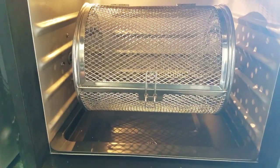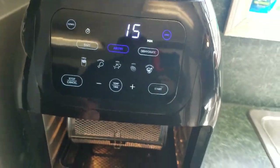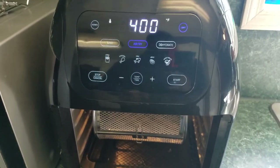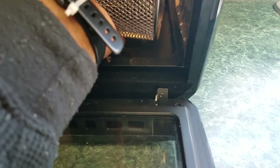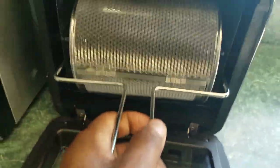The light comes on when you open the door — that's another feature. Also, if you are cooking, say hamburgers for 10 minutes, and you want to rotate them after five minutes, when you open the door and pull the tray out, the unit pauses. When you close the door it starts back where it left off — so if it's set for 10 minutes and you interrupt it at five, it will continue to cook for the remaining five minutes. Awesome feature. To remove the basket, you simply slide it to the side and pull it out.